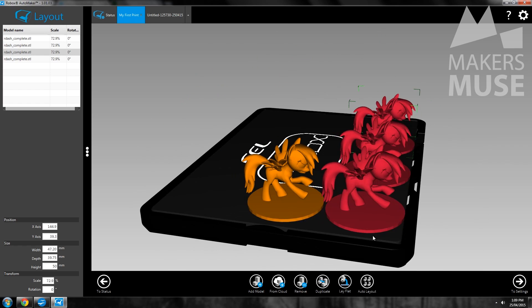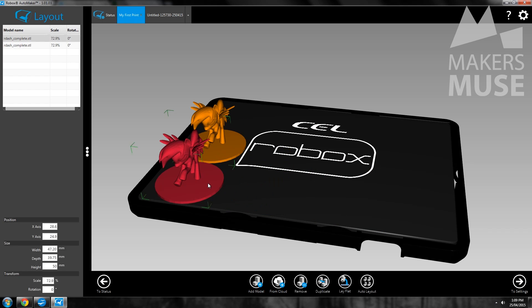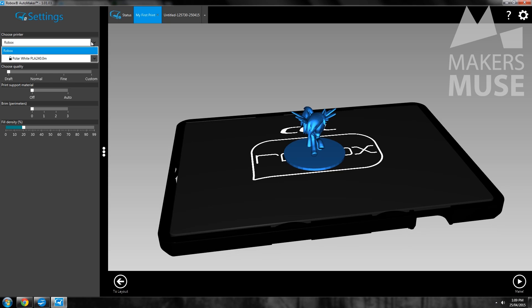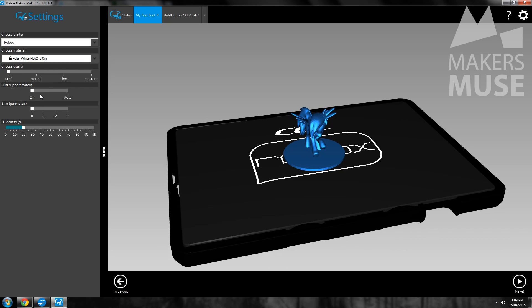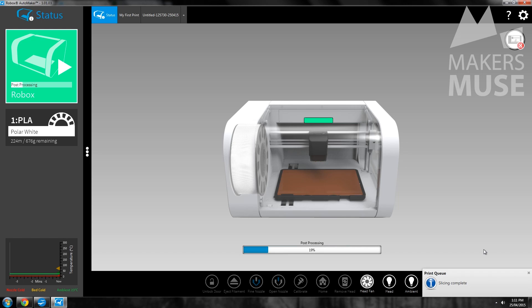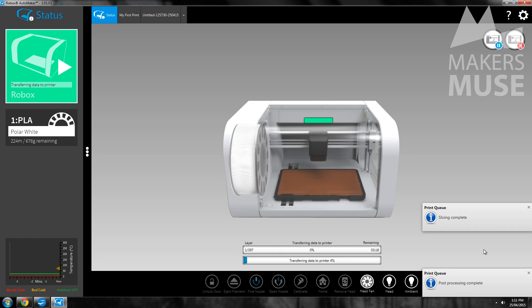When you're happy you go to Make, where you decide printing parameters. All the standard settings are here and they've made it user-friendly with sliders from draft all the way to fine. If you want to dig into advanced features you can set layer heights down to 20 microns apparently, but most people will just use the sliders. A big problem with earlier software versions was slow transfer speeds, but the latest update has really sped it up — it's almost as quick as the Up Plus 2. Similarly, once transferred you can unplug the machine and the printer will just keep going.